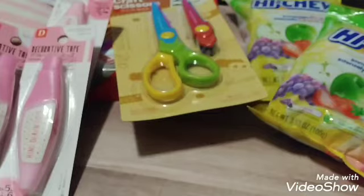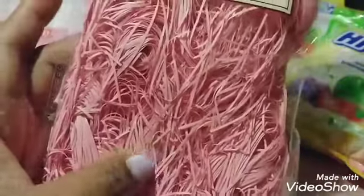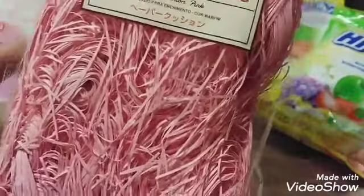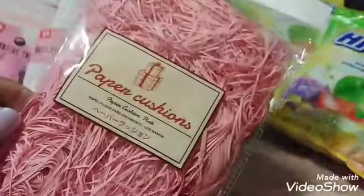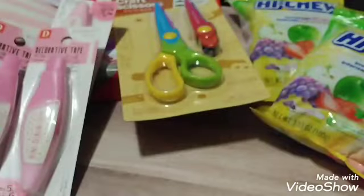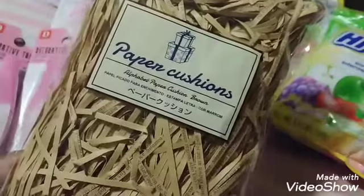I couldn't resist getting the tissue papers. Look at the texture of this — you can probably cut them too. You can use these in swaps, happy mail, gifts, or whatever. They only had one of the pink, and then I got two of the ones with writing on them. So I got two of those.